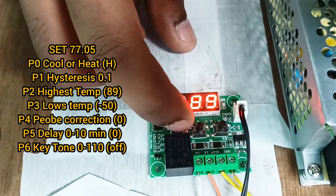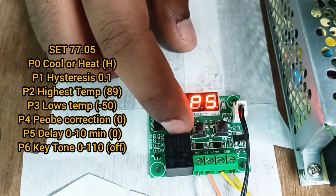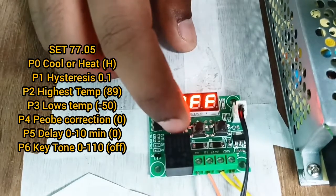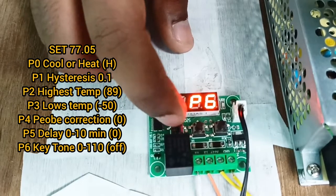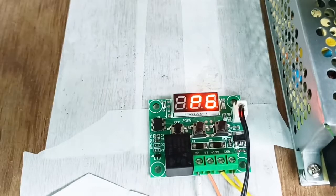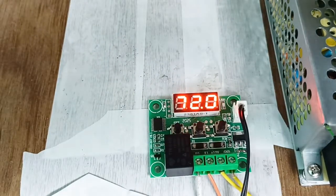The most important setting is P2, which should be 89 — that's the highest temperature for the hot end. Then P5 should also be zero, and P6 should be off. All the values are correct and it's all safe. Just leave it on the normal screen where the temperature is displayed. Now you've done all the things and you're ready to make free filament for yourself.